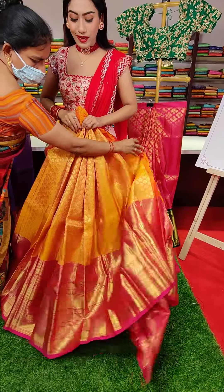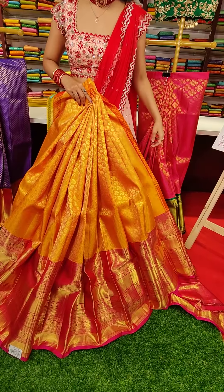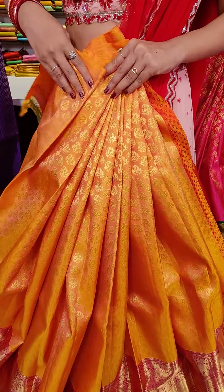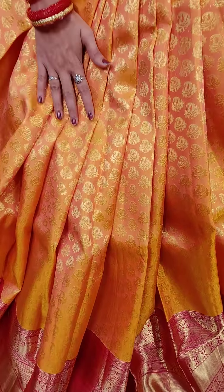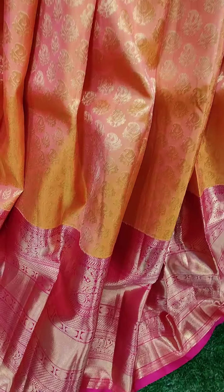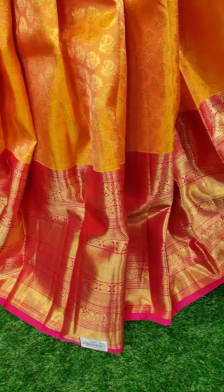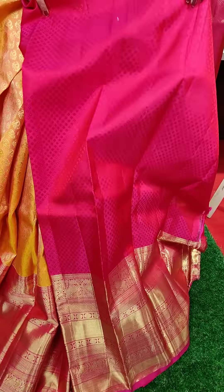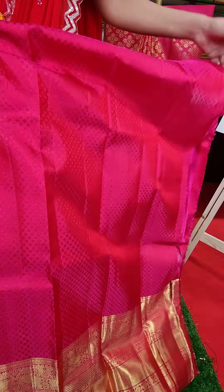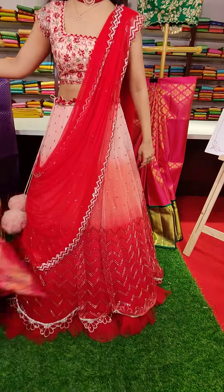The next one is a beautiful yellow color again with pink border. We have got small booties with golden zari work and a big pink border with golden zari. And the blouse is a brocade pink colored blouse to pair up with this lehenga. Coming to the price, this is nineteen thousand.